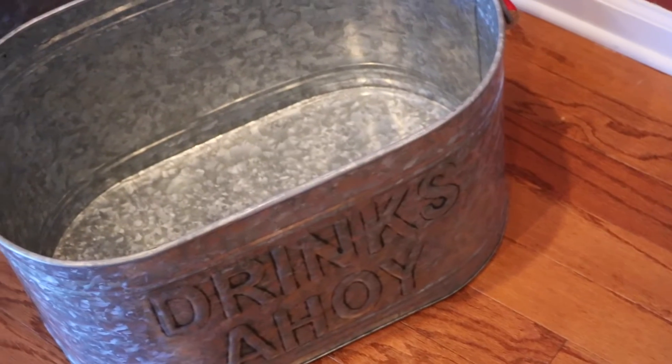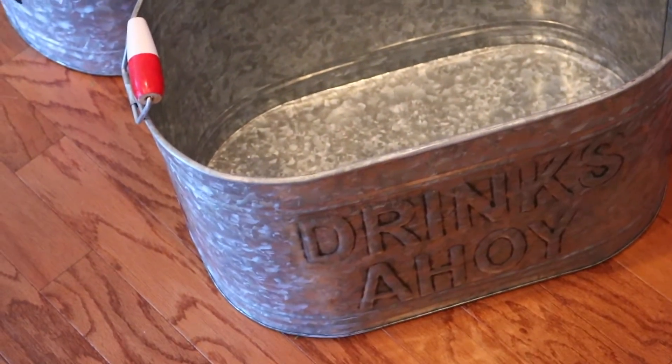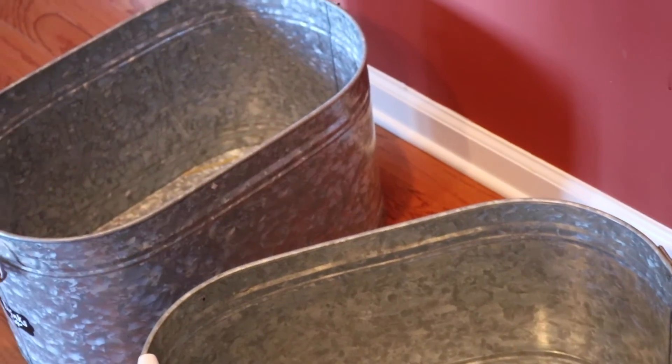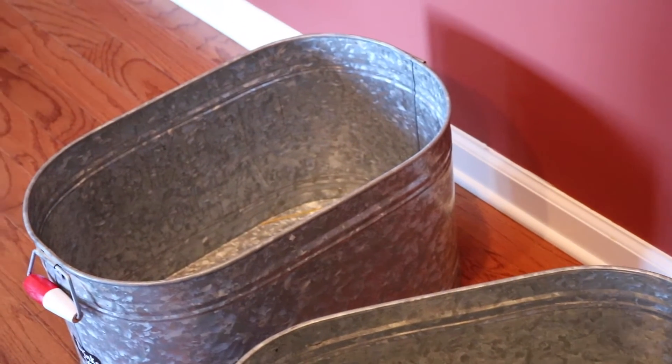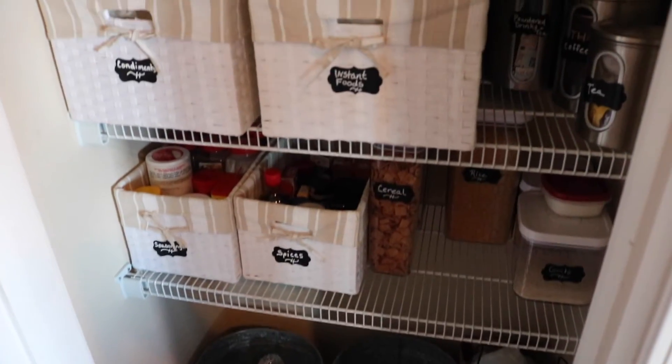I have a miscellaneous bin for the carryovers and extras — the extra oatmeal, the extra rice. The drink canisters idea came from summertime. These also came from TJ Maxx, and I use these to fill up with our drinks and water, just so the space on the floor can stay clear. Here's our finished product on the top.